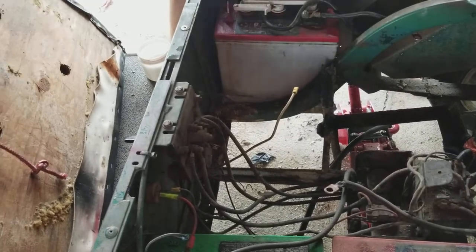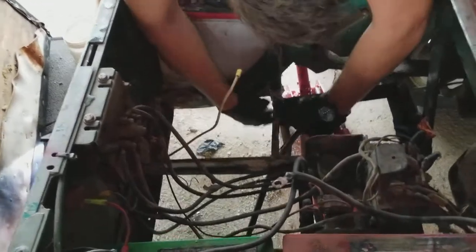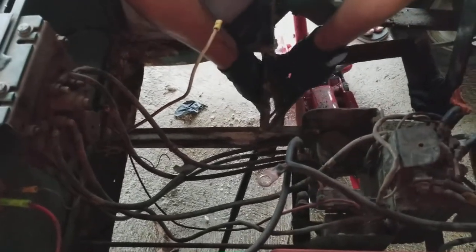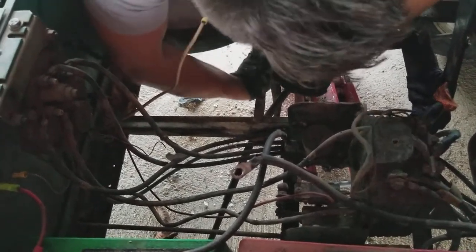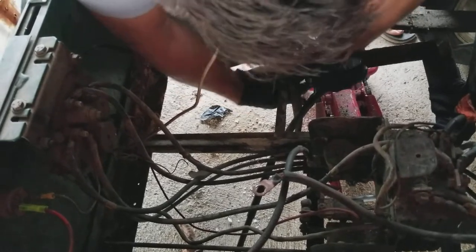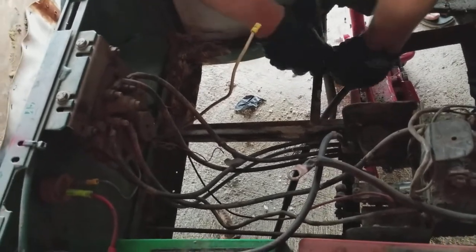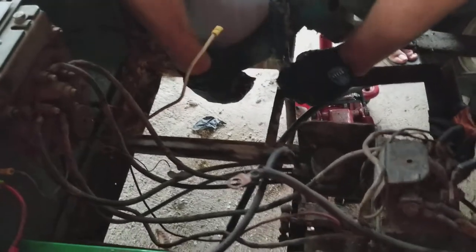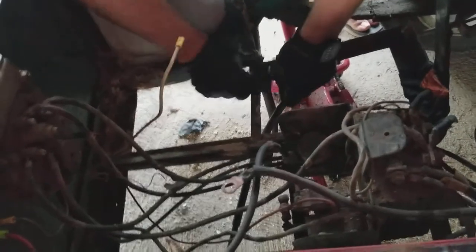We're going to take the wrap and wrap it around here so it's stuck to itself — that's where it gets its most solid hold, when it's wrapping against itself. We'll go both directions, almost like a little figure eight. You want to make sure you keep the groove there for the battery, because if you make it too puffed up then the battery won't sit down low anymore. You can see we've got a hold in the corner here, and this is basically going to hold strong enough that it'll break somewhere else before it breaks here.